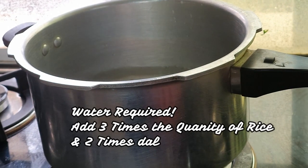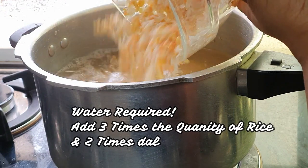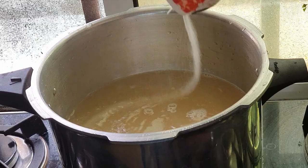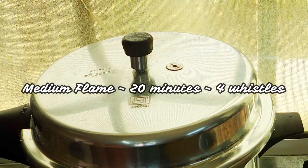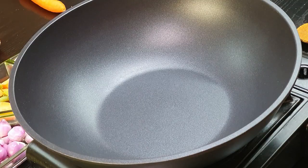Next we'll cook the rice and lentils. Add around 3 to 4 glasses of water, then add all the soaked rice and lentils to it with some salt. In about 20 minutes the rice will be cooked.